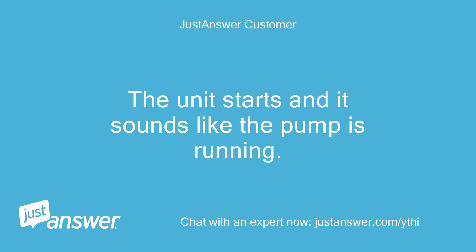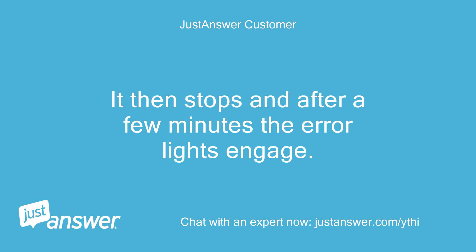The unit starts and it sounds like the pump is running. It then stops and after a few minutes the error lights engage.